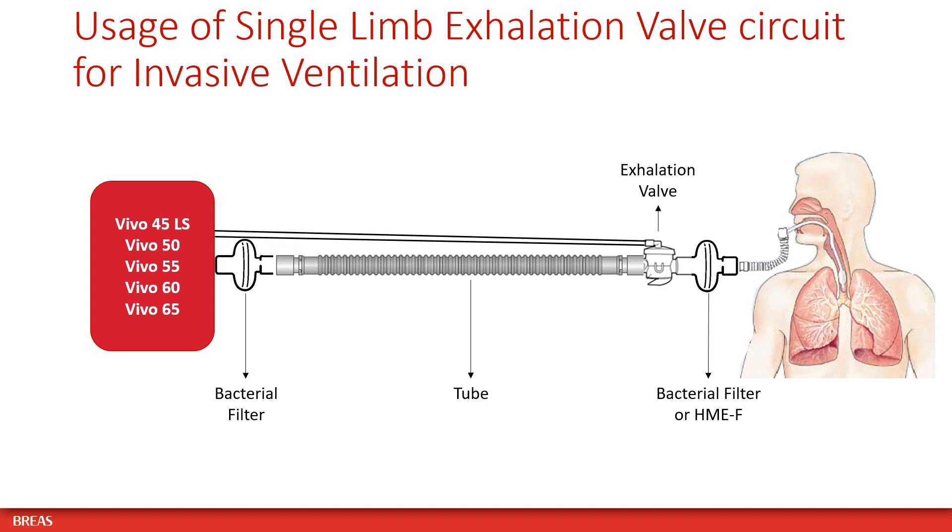When using a single limb circuit with active exhalation valve for invasive ventilation, place a bacterial filter at the air outlet of the ventilator and a bacterial filter or HME with filter between the active exhalation valve and the patient.